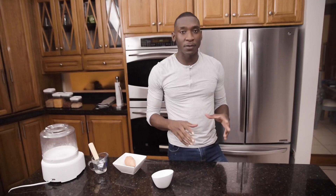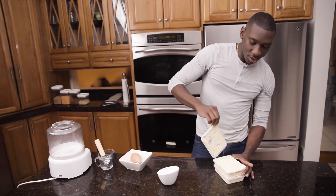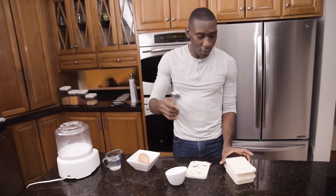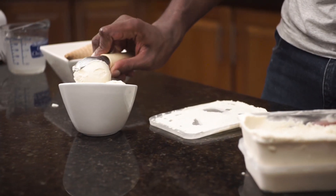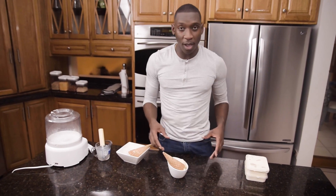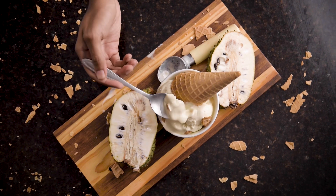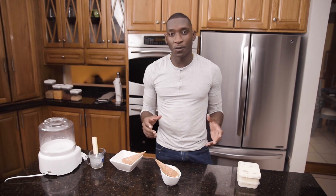This ice cream is best frozen overnight. I have some that I made previously — I'm going to pull it out to show you the consistency. This is a great summer snack. I have my ice cream scoop and a bit of hot water. Your ice cream is always best enjoyed with a cone, so I'm going to top it off into a cone. And there you have it — our homemade soursop ice cream that is not just great to make but also to enjoy. My name is Chef Darius Campbell and thank you for watching.